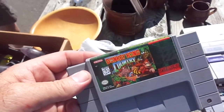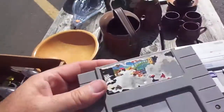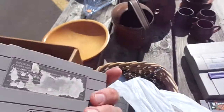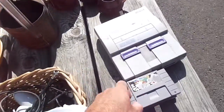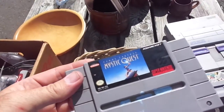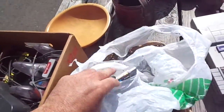I also got a Donkey Kong Country, which is in decent condition. Hopefully the battery is good on that. There was also a Donkey Kong Country 3 — Dixie Kong — and this one has a really messed-up label. For $50, it's a good deal. As long as these games are good, that's my money back right there. This should be $15 to $20. The Super Nintendo prices are jumping and bumping.